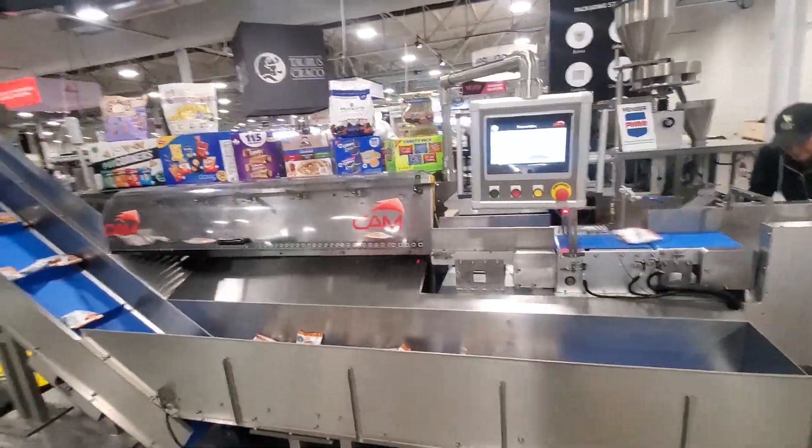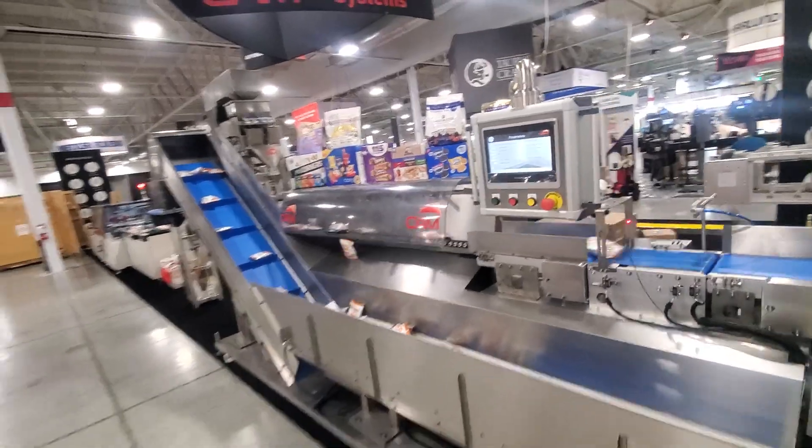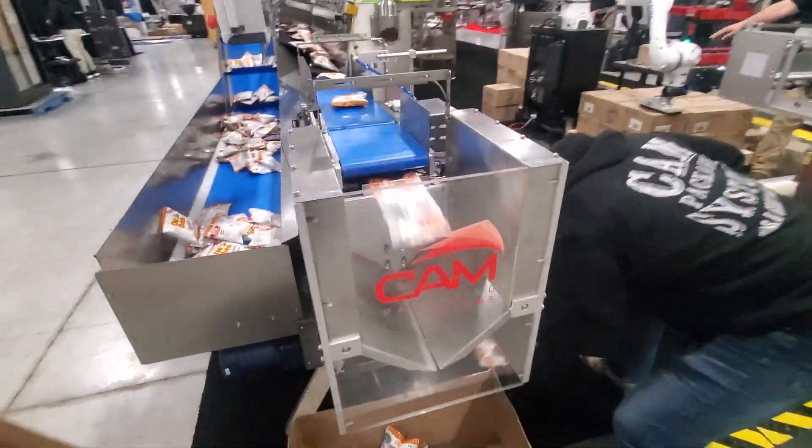Right now we're running about 140 bags per minute, or we can go up to 160 bags per minute. We're creating a four-count.